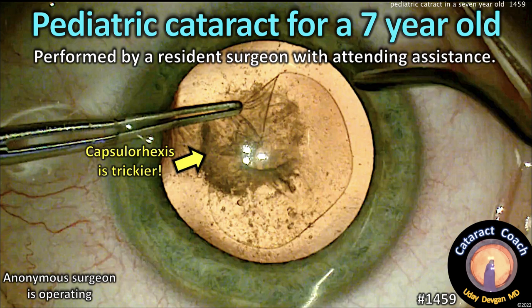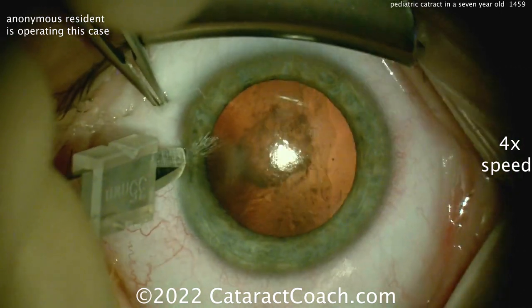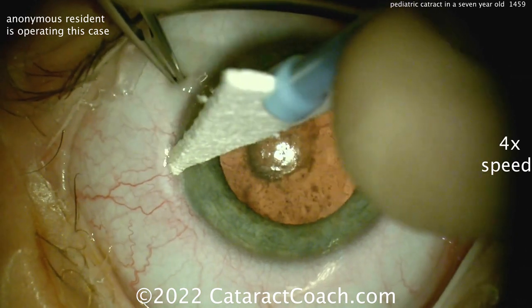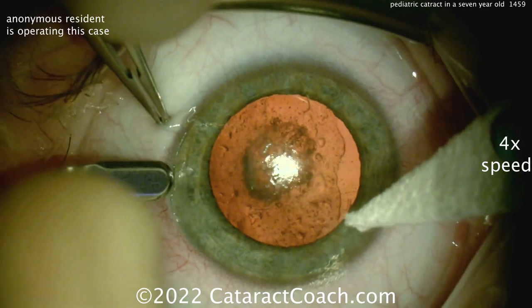CataractCoach.com — a pediatric cataract in a 7-year-old patient. This is performed by an anonymous resident surgeon with attending assistance. Here's the case, and you can see this is a very posterior-looking cataract in this young patient. This is certainly very visually significant.